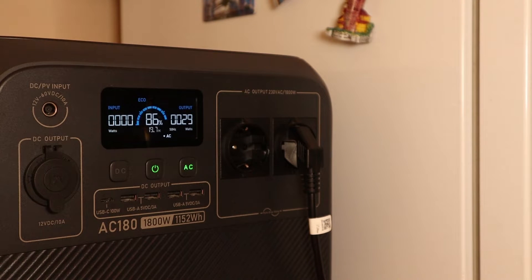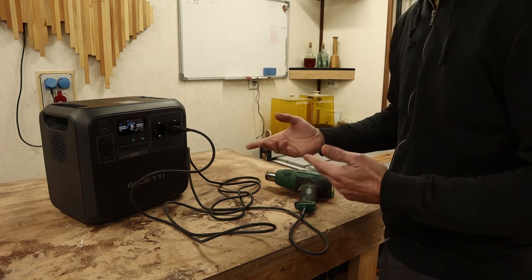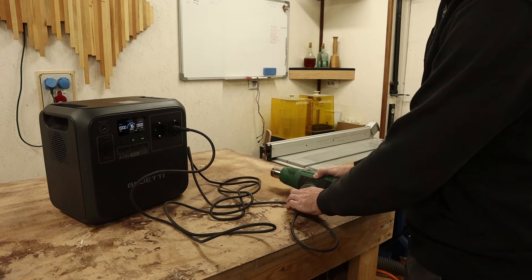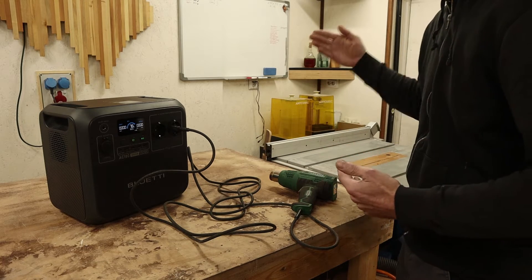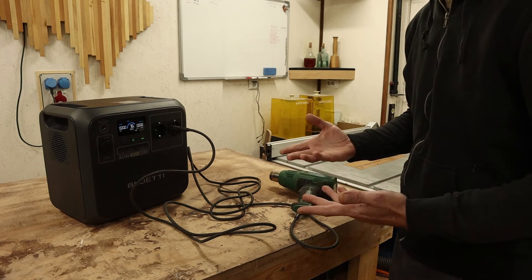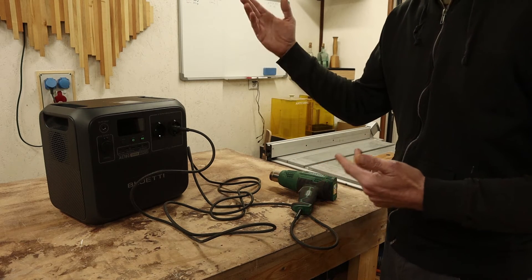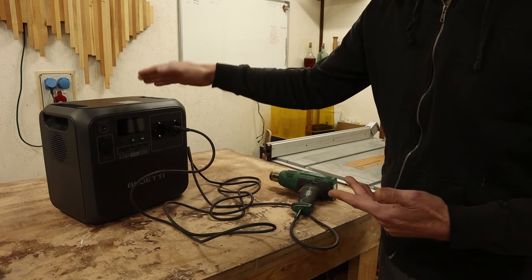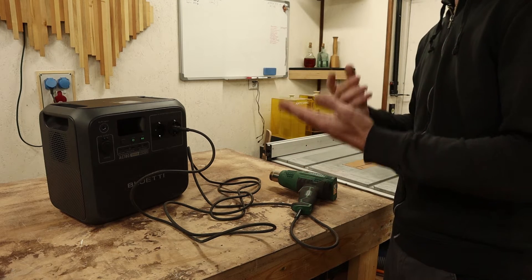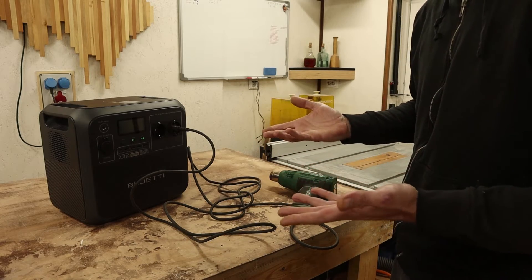When it comes to shop use, it could work on a job site with a table saw or heat gun. In a home shop it could power a 3D printer, since some prints take over 20 hours and it would be a bummer if the power goes down and the print fails. You can use this as a UPS — if the grid goes down it detects it and switches over. It could also power your computer or cover a big gaming session.